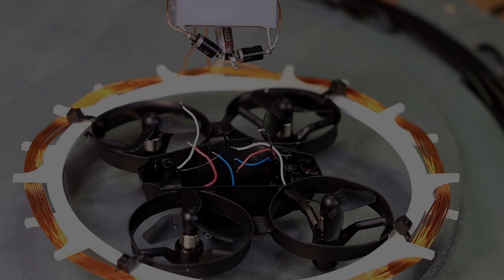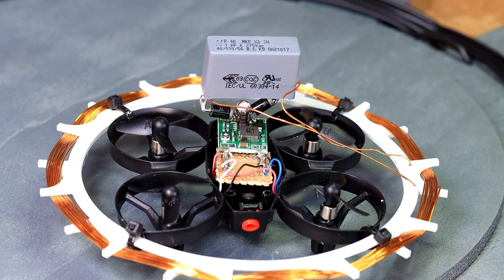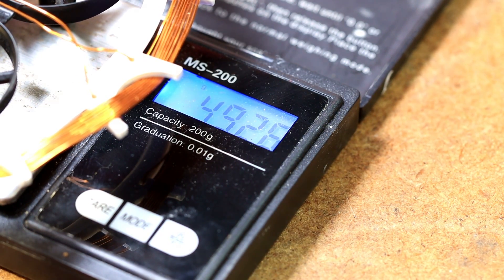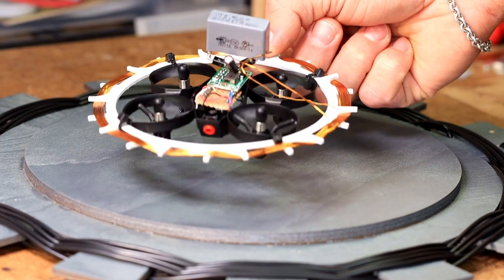Bad news guys — during the first test, when the camera didn't film, the drone gave a small smoke signal. The drone is broken. The induced voltage in the receiver was a bit too high and killed the electronics. But that will not stop us — no problem. I have simply removed the control electronics; now we can run all motors in parallel, because the motors are not broken yet. Maybe later. The new buck converter generates a 3.7V supply voltage again. The drone now weighs about 49 grams — that's heavy.